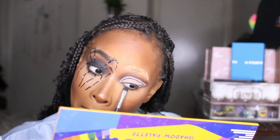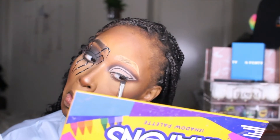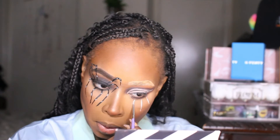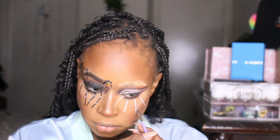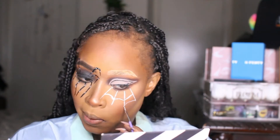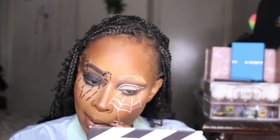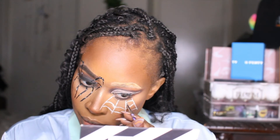Now I'm smoking out the bottom lash line on the other eye so we can start creating the spider web. I looked at a lot of spider looks to see how I wanted to do mine and how to make it different — I took my own route even though I got inspired by the look in general. I'm creating a spider web using the white graffiti liner; you just do the lines, connect them in a going-up-and-around motion, then let the line extend a little further — that's pretty much how your web is going to look.